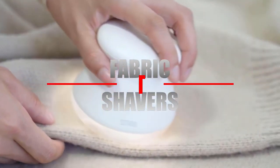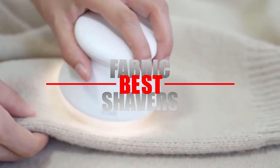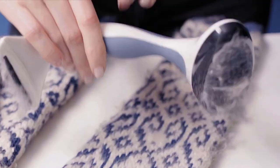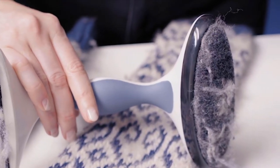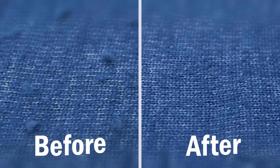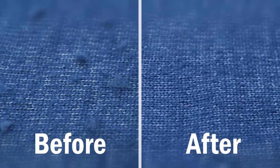In this video we'll look into the top 5 fabric shavers available on the market today. We made this list based on customer reviews and research plus our own opinion. We considered both quality, price, and features of the lint removers just to present you the best products possible.